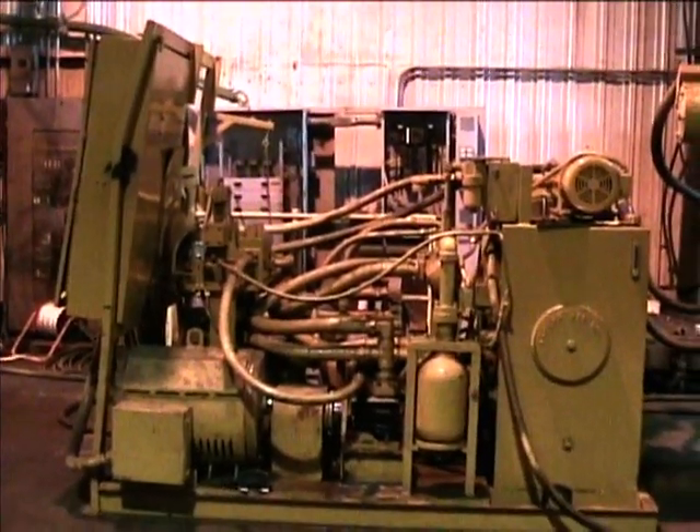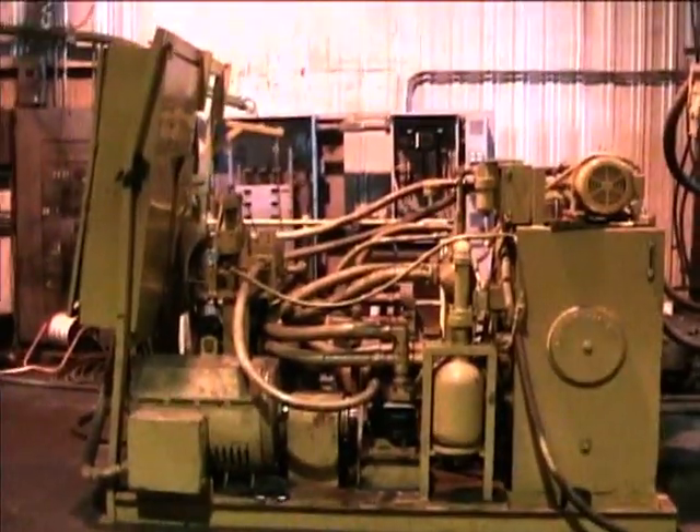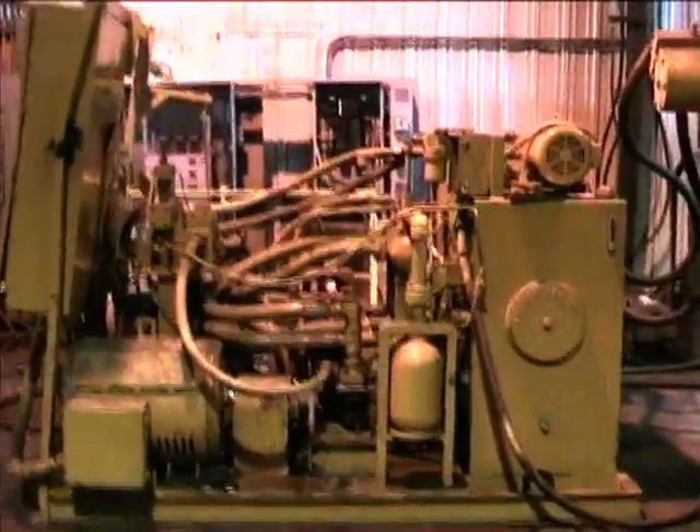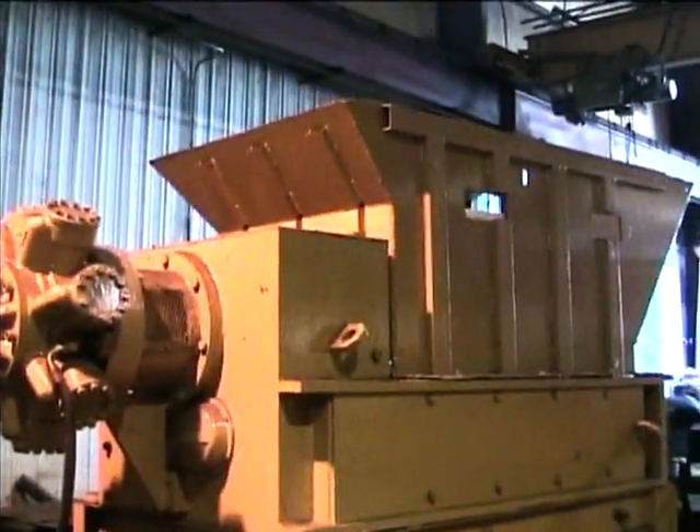We have recently rebuilt the pumps, put new seals and shafts on the pumps, and replaced several hydraulic hoses.